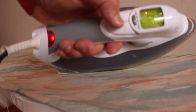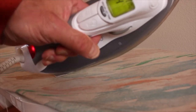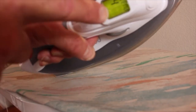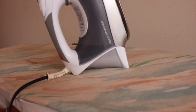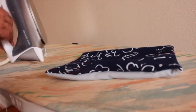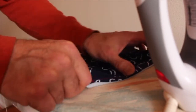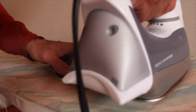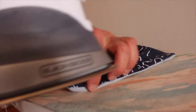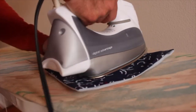Set your iron to 4 — that's for cotton-poly blend, the heat level you want. You're going to be ironing your piece. Here's my piece — this is where my wire is, and I want that at the top. I'm going to iron it using the steam feature. Iron this thing so it's flat.